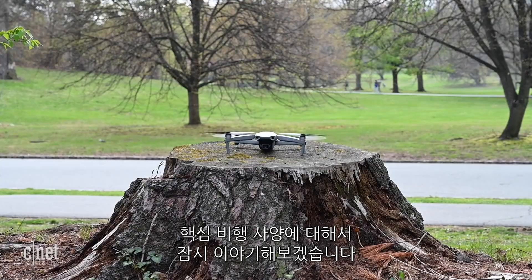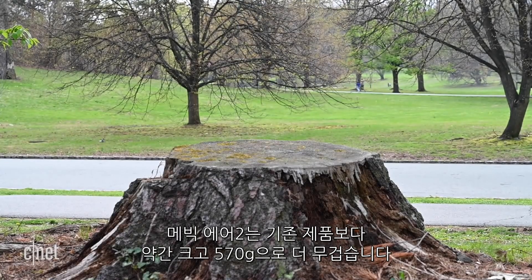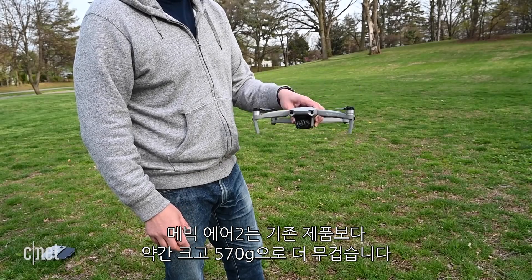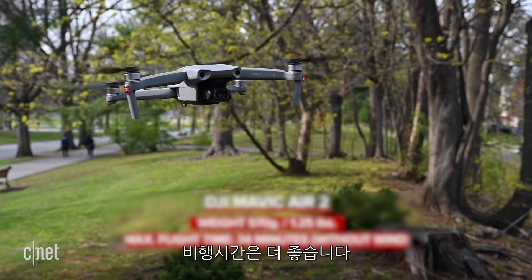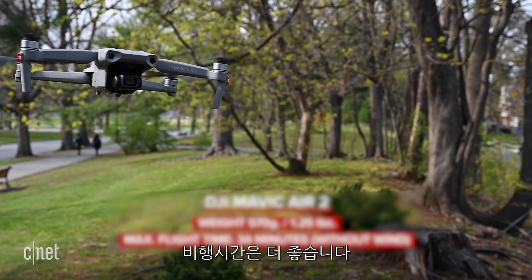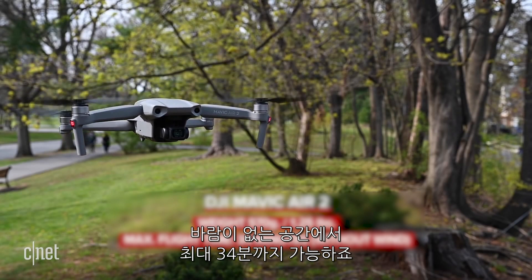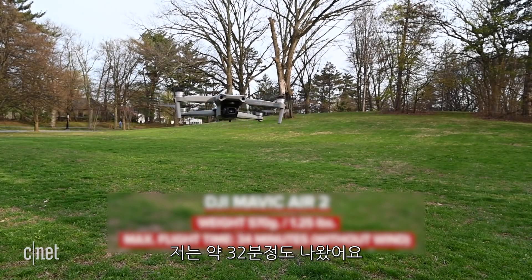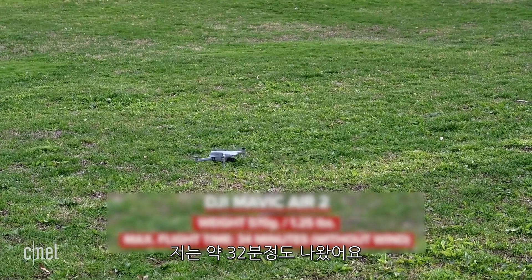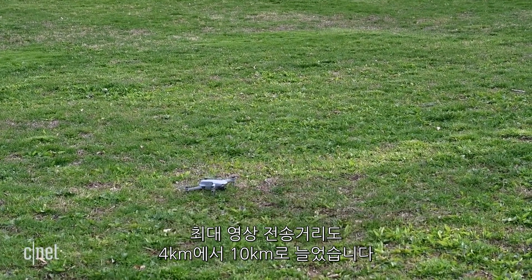Let's talk key flight specs. The Mavic Air 2 is slightly larger than the original Air and heavier at 570 grams. Its flight time is actually better though, going up from 21 minutes to a max flight time of 34 minutes without wind. I got roughly 32 minutes before it forced a landing.